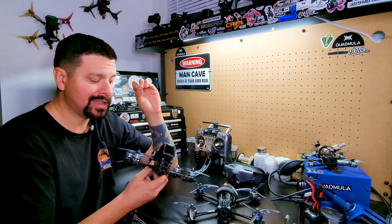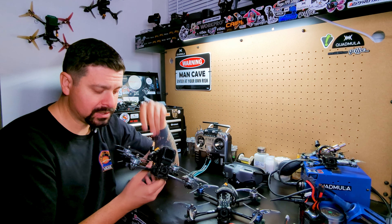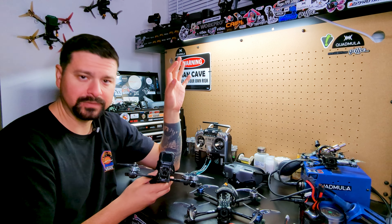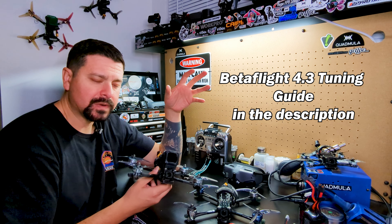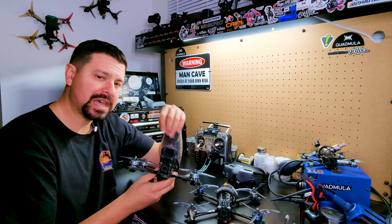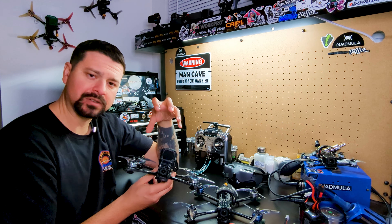I've been flying this T-Motor F7HD stack for quite a long time, well before I was ever sponsored by T-Motor, and I've had nothing but great luck with it. I have a lot of flight controllers that use the MPU 6000 gyro, which is in this quad, and this one is one of the newer ones that uses the BMI-270. I think I've gotten just as good, if not maybe even a better tune from this gyro on this flight controller than I have with my MPU 6000s. Anybody who tells you the BMI-270 gyro is no good — they're completely wrong; they just probably don't know what they're doing.